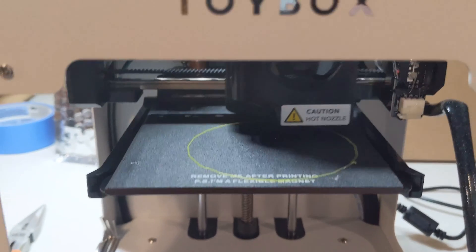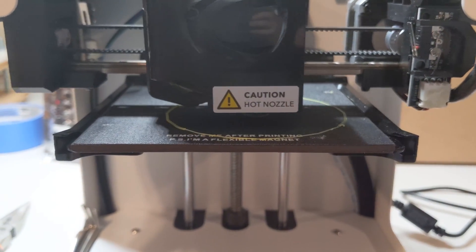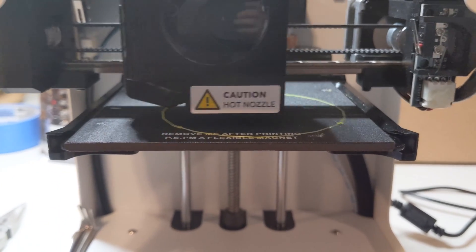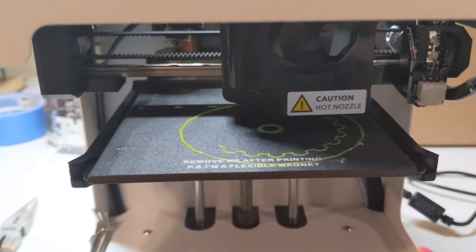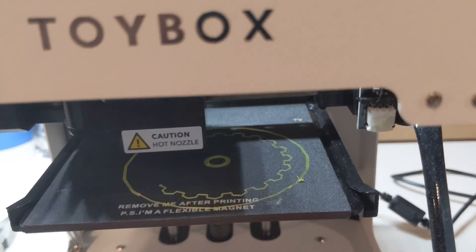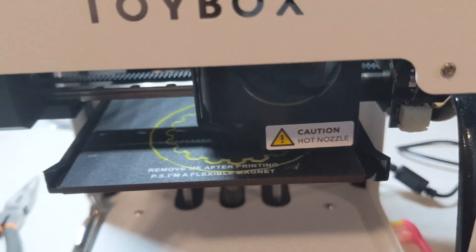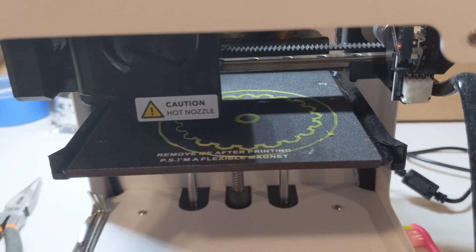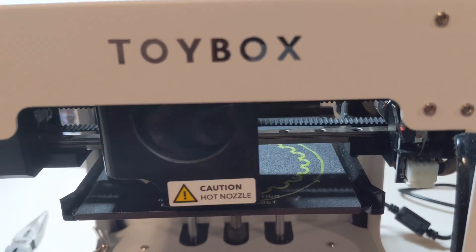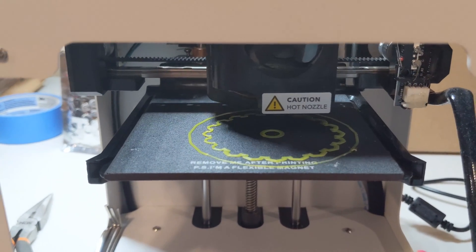Looks like we've got good adhesion. Making sure we're calibrated okay — you can usually tell after the first layer. If it looks like it's getting smashed into the bed just a little bit, that's good and you know it's going to stay. We're going to let this print — it takes four hours, so we'll come back and see how it does.